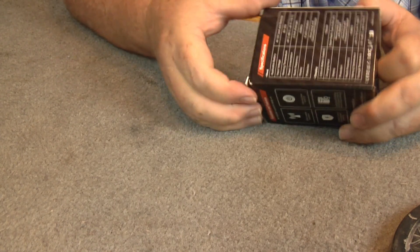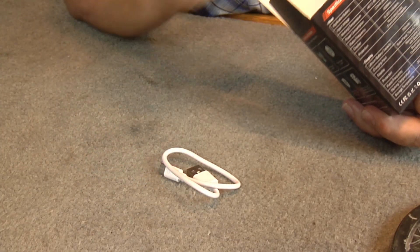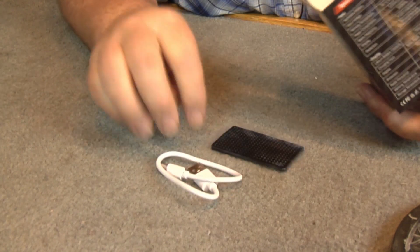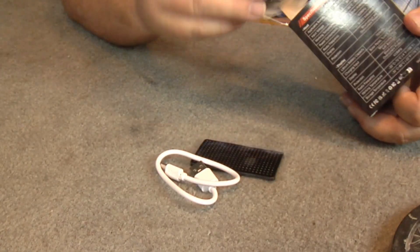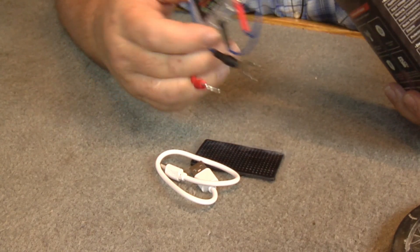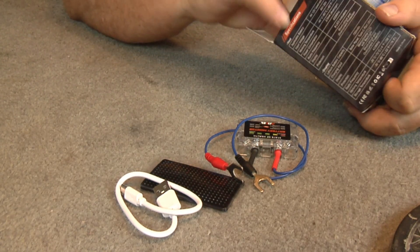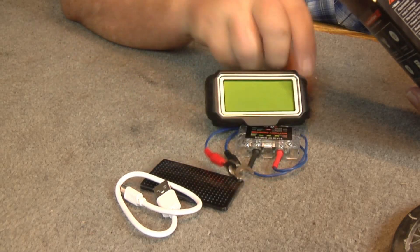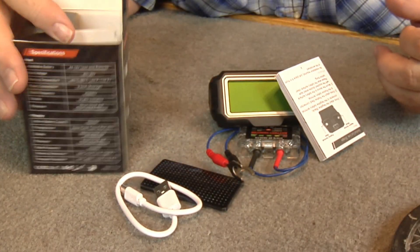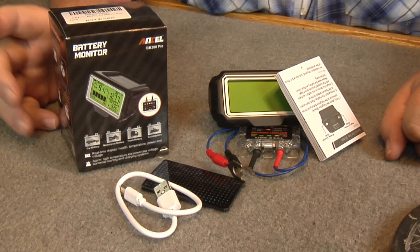Let's unbox this. Here's your charging cable, some double-sided tape, the unit that fits on the battery with positive and negative leads, the actual display unit, and the instruction book with all your information. That's everything that comes in the box.